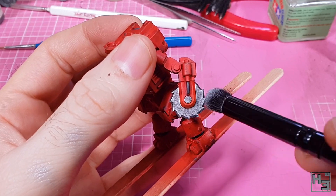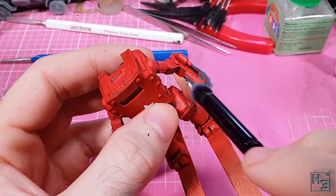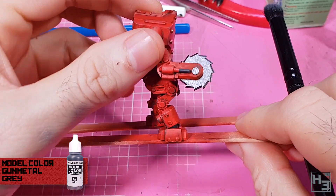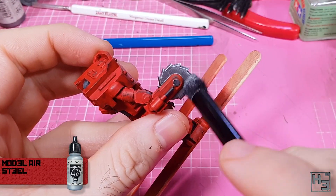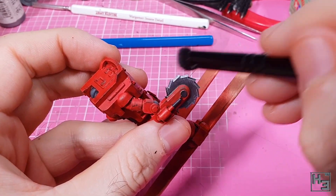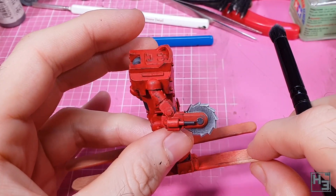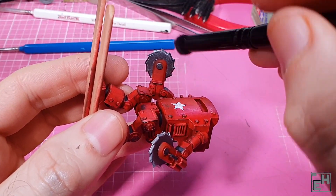Now it's time to paint the saw blades. I didn't hit record when base coating them with model colour gunmetal, but you can see me dry brushing highlights around the edge of the blade using Vallejo model air steel. I didn't want any chipping on the blades, which is why I've done this after applying said chipping. The dry brushing brings out the edges of the blade nicely and gives it some depth — I'm pretty happy with how this looked.